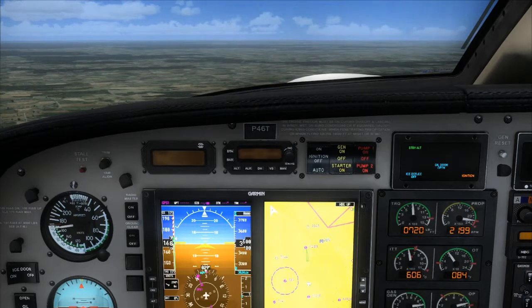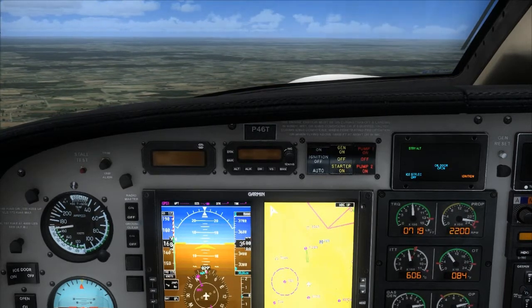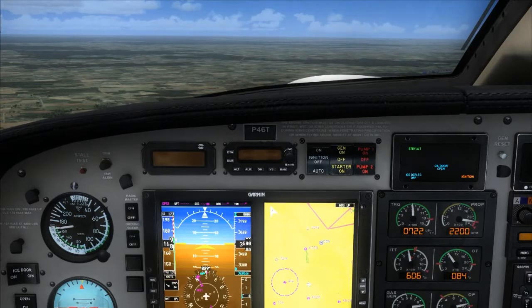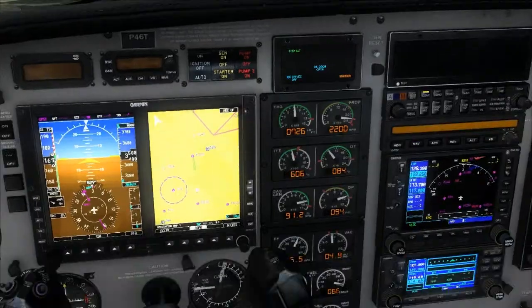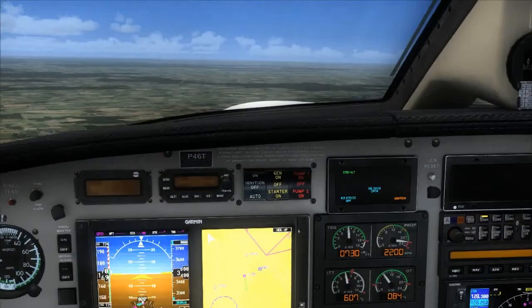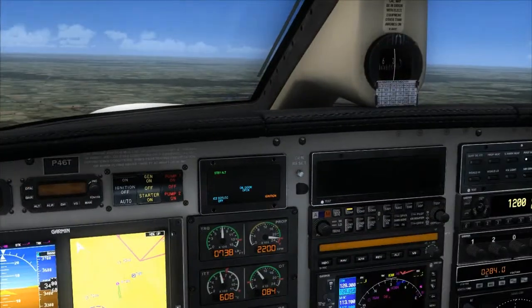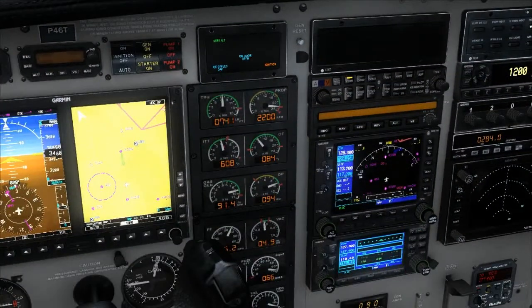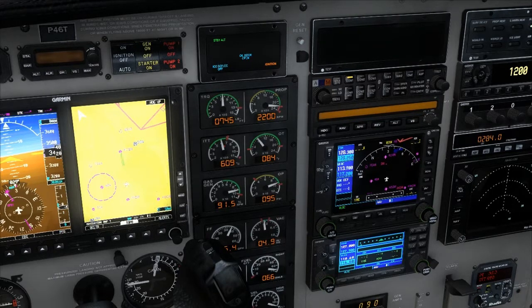There is 3,500. Cruise checklist: altimeters, power, fuel selector and tanks — tanks are balanced right now. Pressurization controls — pressurization is not required. Engine instruments — monitor all in the green. Also, vacuum pressure is not in the green — it is at or above 4.8.